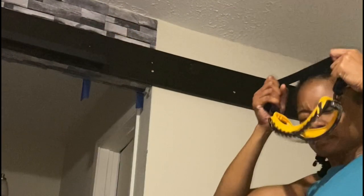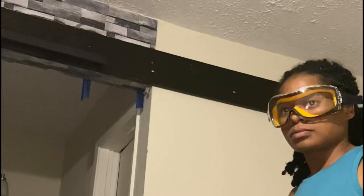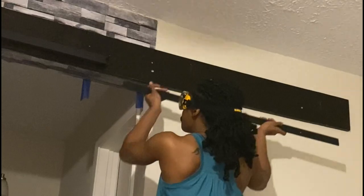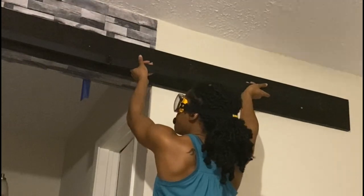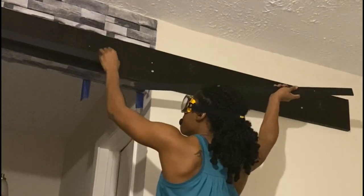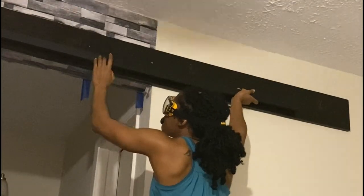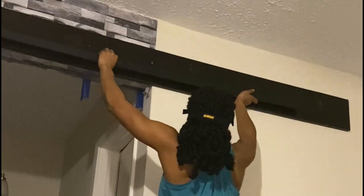Just as a reminder, the number one rule over at Simply Champ TV is safety first, so don't be like me — remember to wear your goggles throughout the duration of installing your railing. Did anyone catch how many times I had to adjust my goggles? If you kept up with the count, go ahead and put it down in the comment section below.